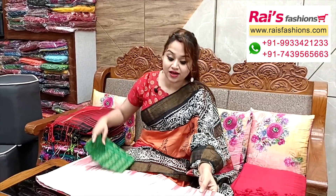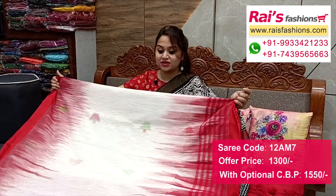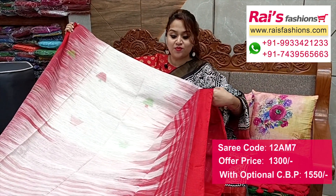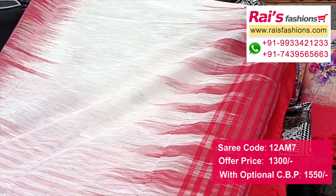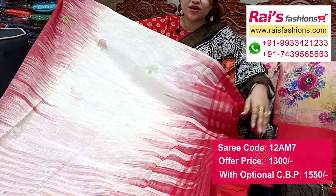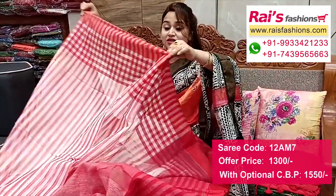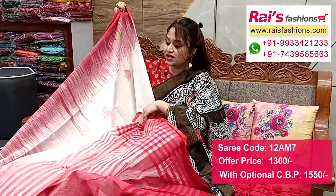Very nice color combinations - premium quality khadi cotton base handloom, off-white base with all over hand-weaving design. Border portions feature contrast color highlighted ikkat pattern checks with ikkat design border and all over jamdani buta. Khadi cotton base, soft, summer friendly, fresh bright looks. Split section fully contrast color highlighted stripes pattern.